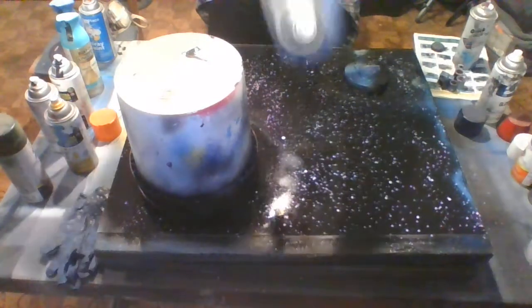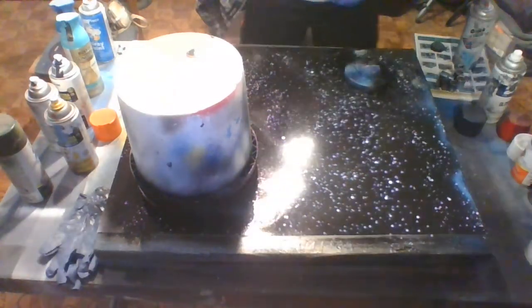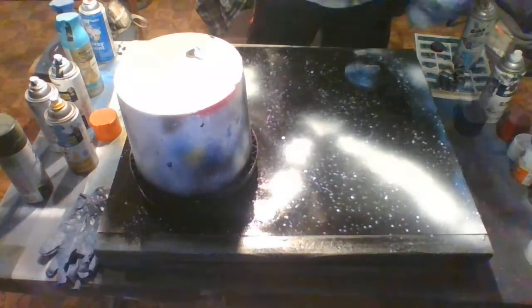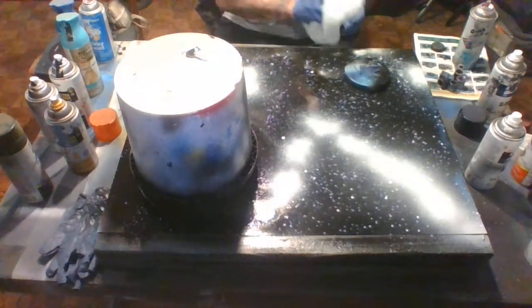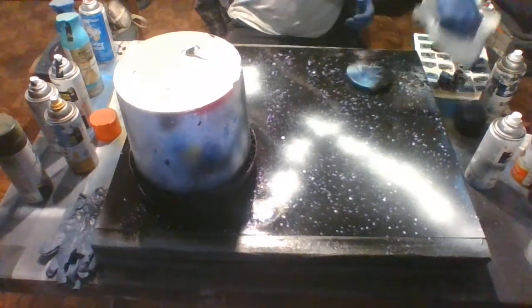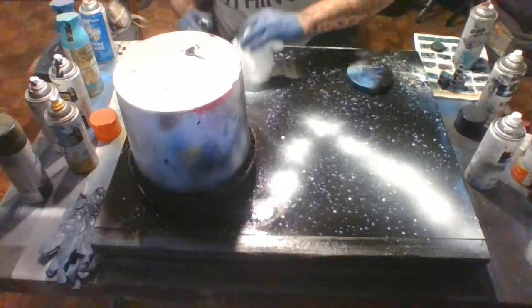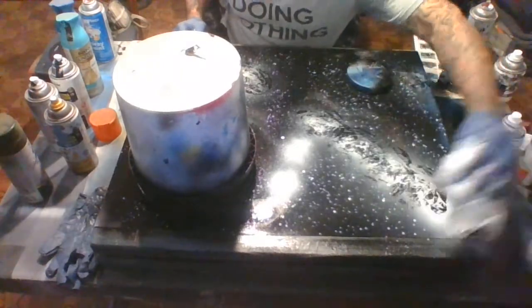I also spray white on a couple spots where paint is bleeding through, then take my plastic bag and pull paint off to reveal some of the red that was underneath from the planet. You can see that here. And I'm also going to make a galaxy and a star cluster in the background.